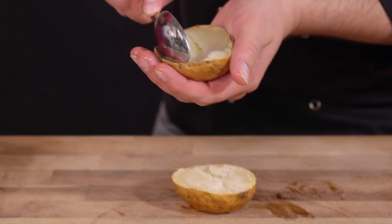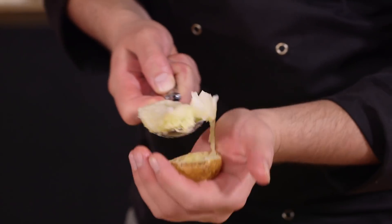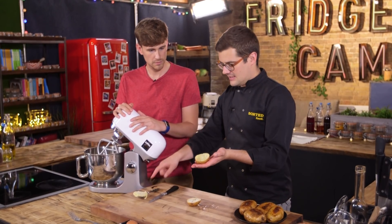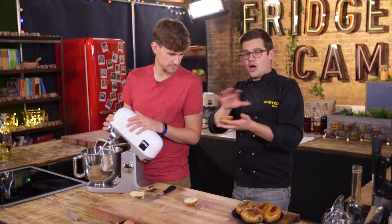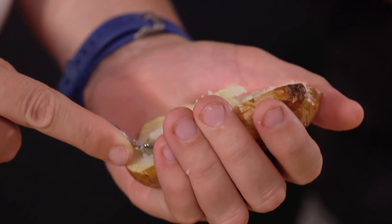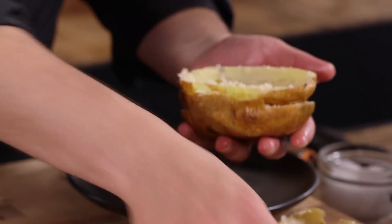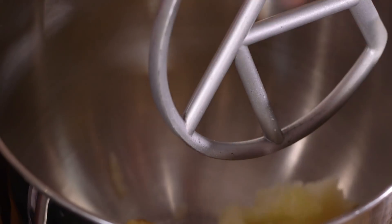Teamwork on the spuds — cut them in half and then scoop out the potato flesh, leaving you with the skins. That's why we seasoned the potatoes on the outside, as we're not using that bit. The skins make great leftover snacks: a sprinkle of cheese, little herbs, some chilli oil into a hot oven and they crisp up a treat. The flesh is the bit we want — dry mashed potato that hasn't been boiled in water.